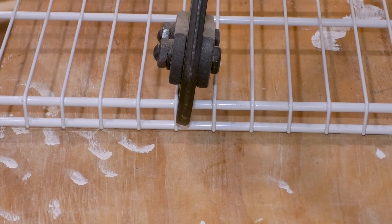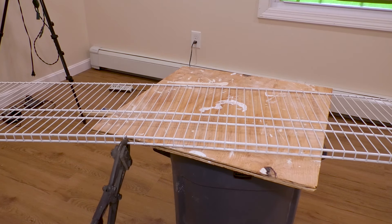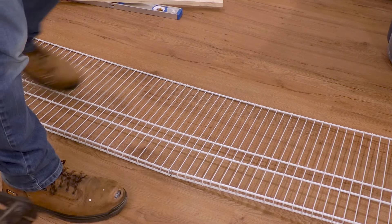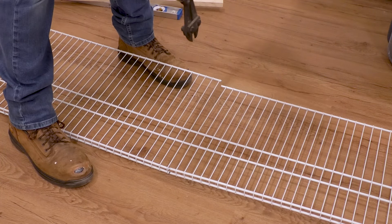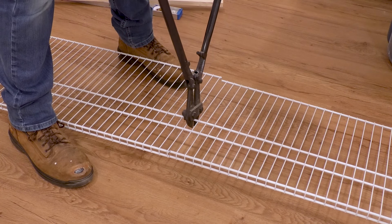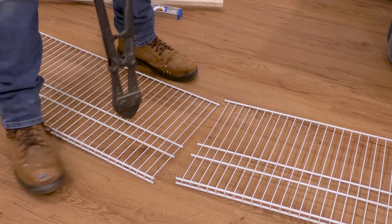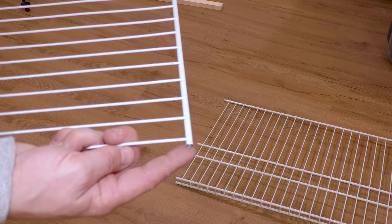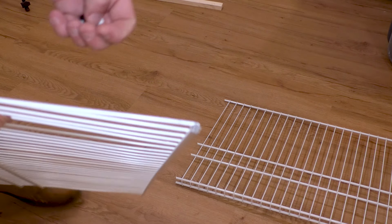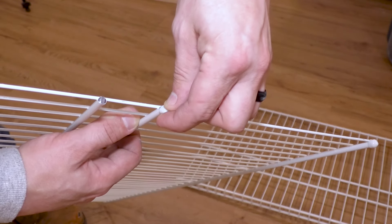You can cut this stuff a whole bunch of different ways: a sawzall with a metal blade, a cut-off wheel, a hacksaw, all kinds of things. What I'm going to use is some giant bolt cutters because it's quick and easy and doesn't make a ton of mess. I go as tight as I can to the wire and cut — just one, two, three, four, five cuts. I laid it down on the floor so it doesn't drop and mark up the floor or break something.